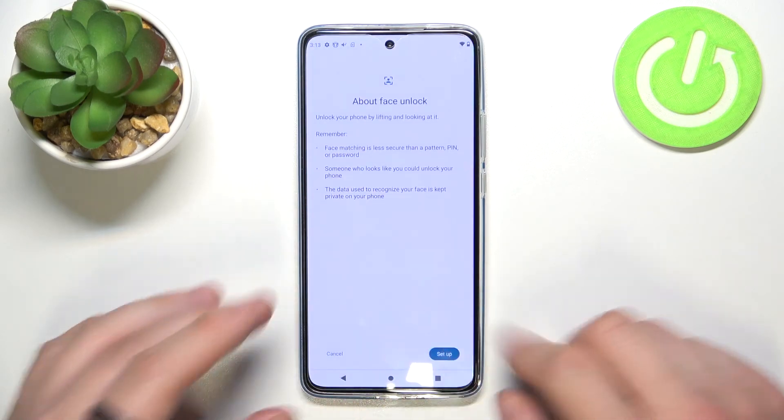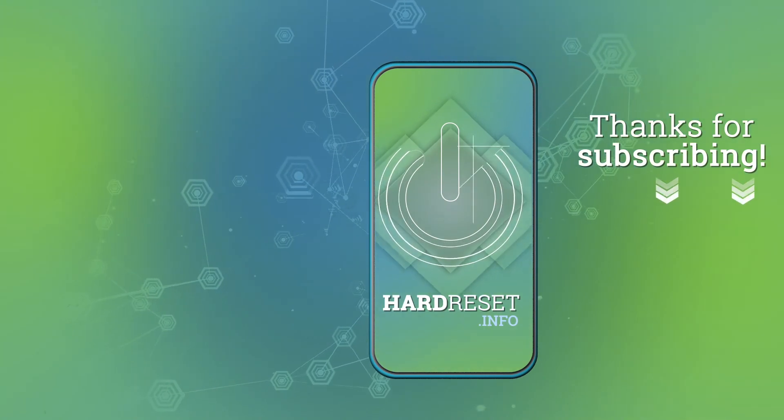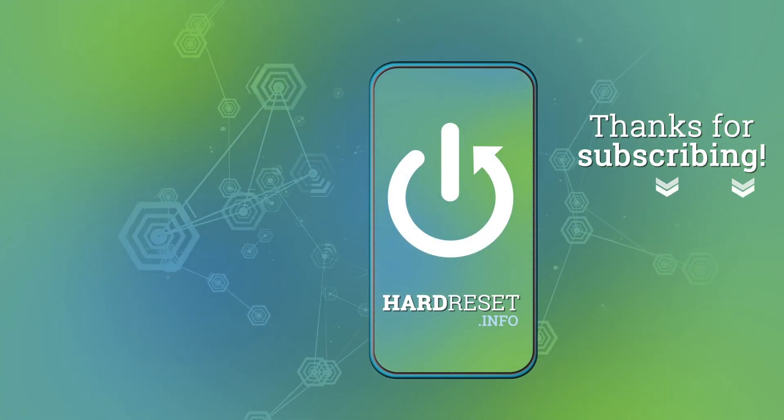If you find this video helpful, please leave a like, comment, and subscribe. Bye.